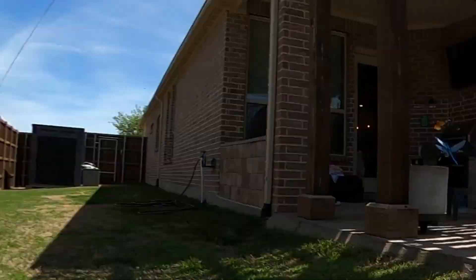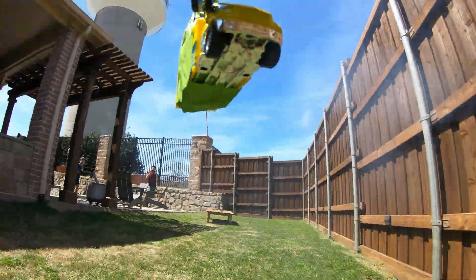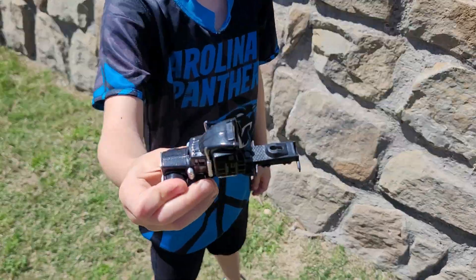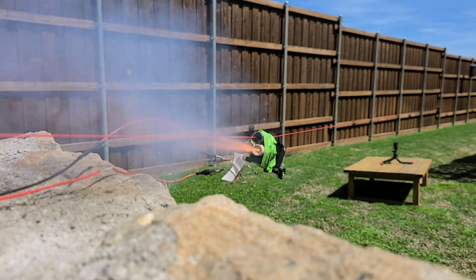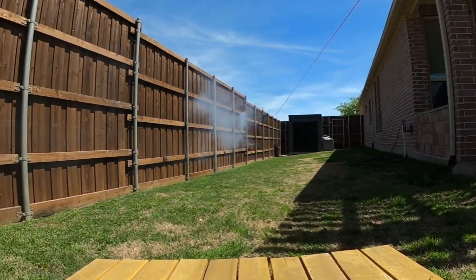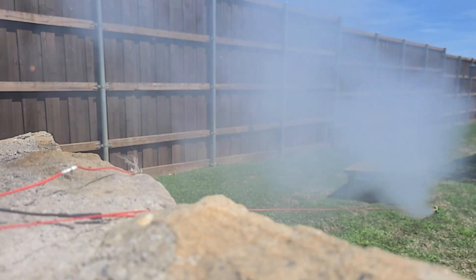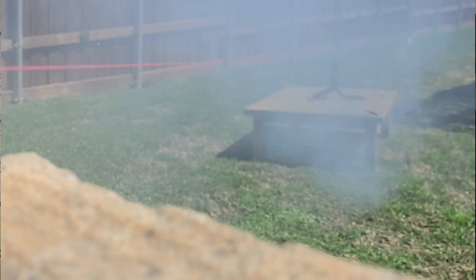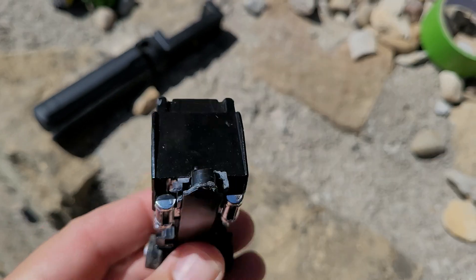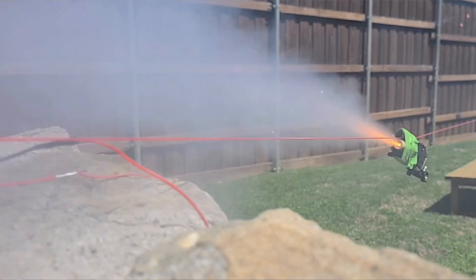We started with a single motor first to give everything a shakedown run, and things worked really well, so we moved straight on to a dual motor setup. Both rockets ignited perfectly and we had a ton of acceleration. In fact, it was so fast we didn't catch the fact that it slammed into the ground and broke in half until we watched the slow-mo — we had our first casualty, lost the back end. Watching these igniter plugs fly out in slow motion is so satisfying.